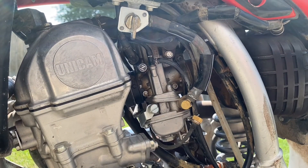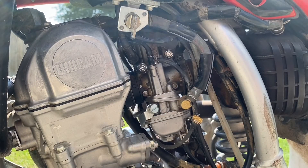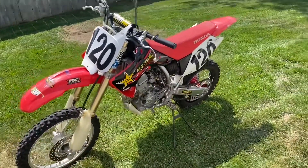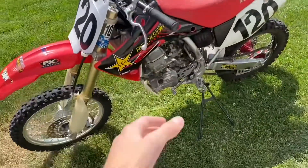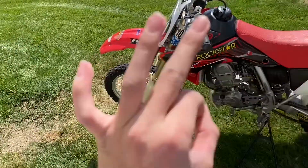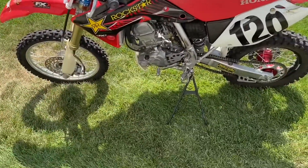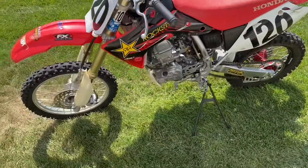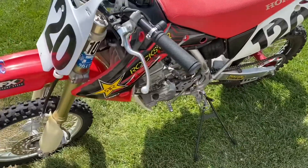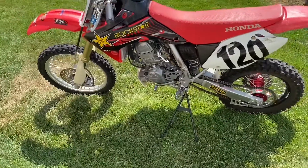It definitely started up easier. I'm going to run it for a minute and see how the idle works after it's warmed up. All right, I just took it out for a spin and the bike is way more lively now. Before, I had to have it tuned completely richened out just to keep the low end working, and the high end would bog. I had to mess with the fuel screw a little bit, but once I did, this thing runs way nicer than before.